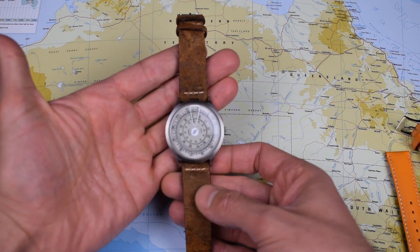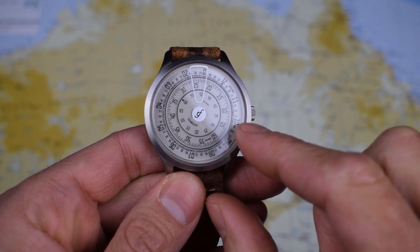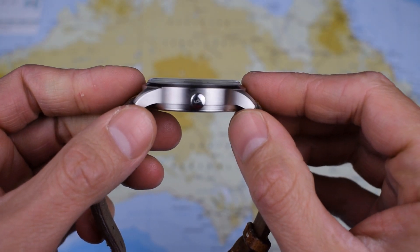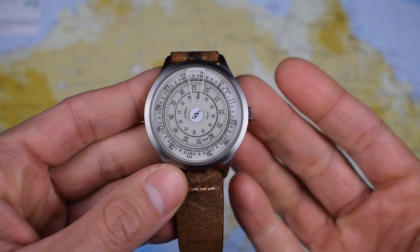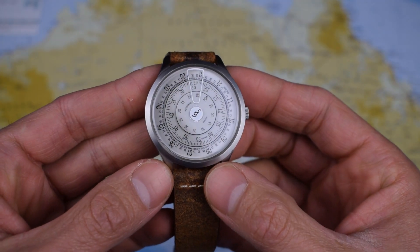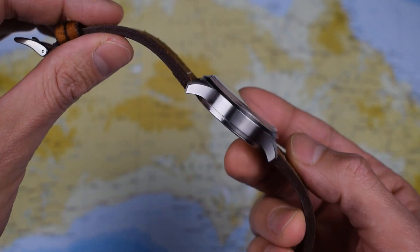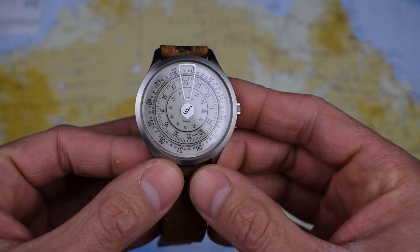Not that this one needed too much enhancement. Dimensions wise: 42mm in diameter, 20mm lug width, 12mm thick, 48mm lug to lug. So it's a 42 but I think it wears quite small for a 42 — quite neat. I'll pop it on the wrist later on. Also helped by the fact that it doesn't weigh an awful lot, at less than 60g on this Colareb or indeed on the supplied leather strap.